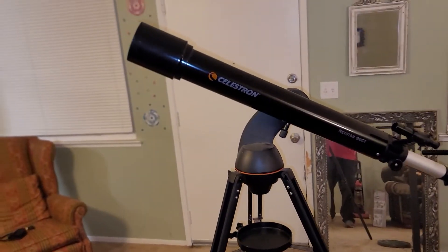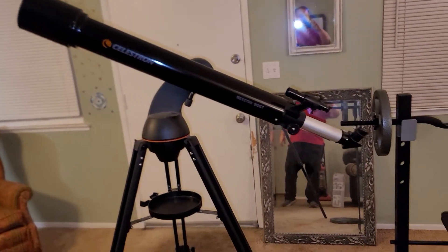Guys, I've been wanting a telescope for a while. I just happened to stop at a thrift store on my way home from work, and guess what caught my eye almost immediately after I walked in the door? They said they had just put it out and it didn't last long. Check out this telescope — best telescope for the price. Look at this big, big beast of a telescope.